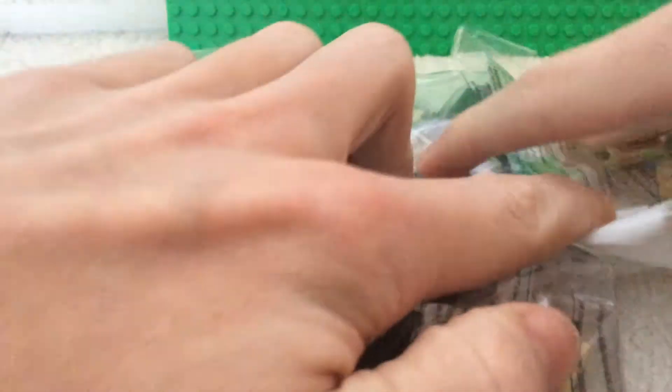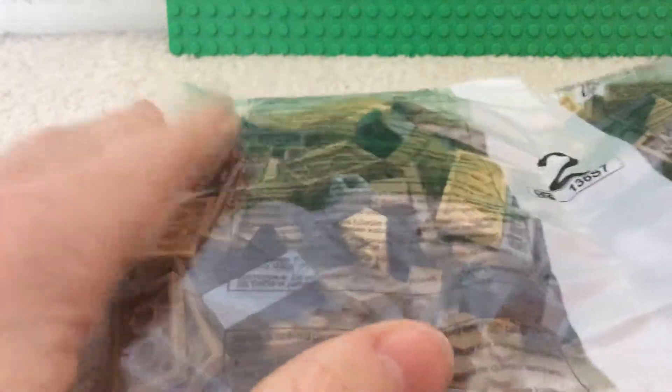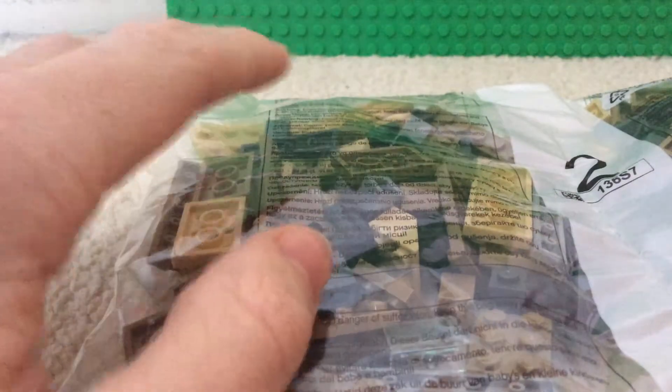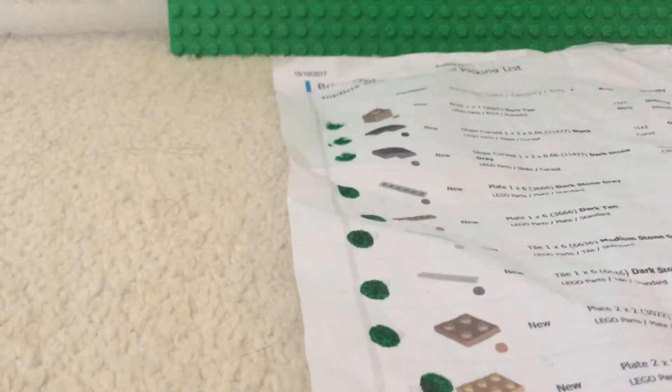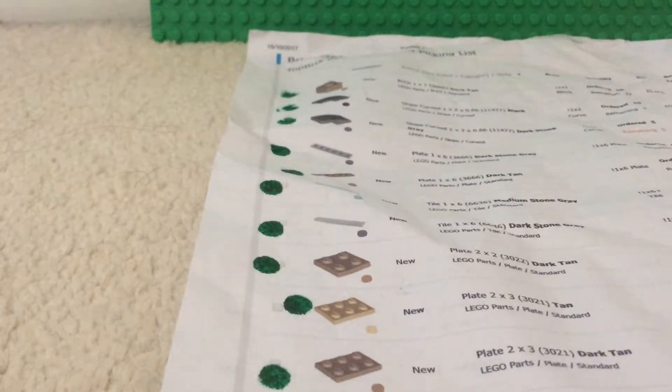So it's quite a big order. Yeah, quite a lot of parts. I think this is like a birthday haul, but there's only one thing so far. I'm going to get three different orders.